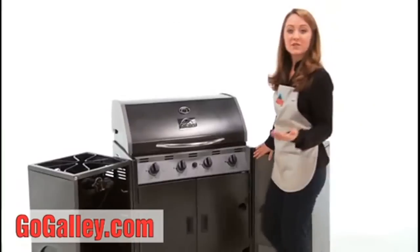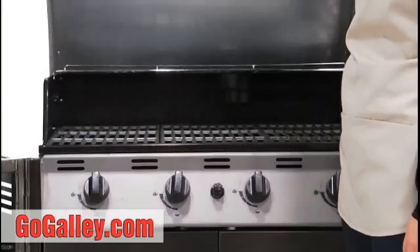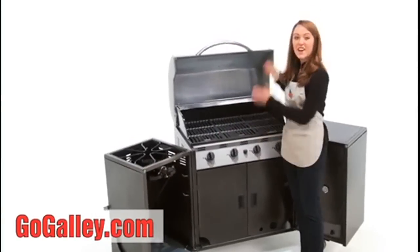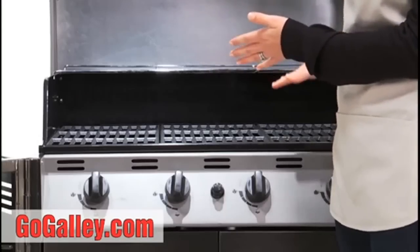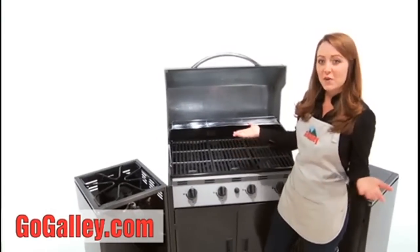The smoker can also be used as an oven to bake casseroles or biscuits. Over here we have a huge grill — there are four individual burners and 700 square inches of cooking area. You can fit 30 burgers or several pounds of chicken here, no problem.